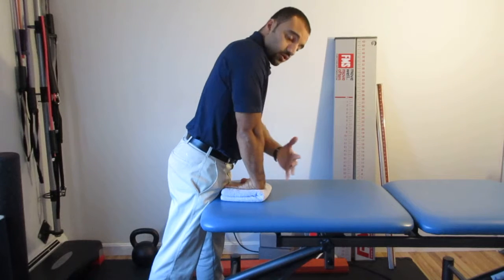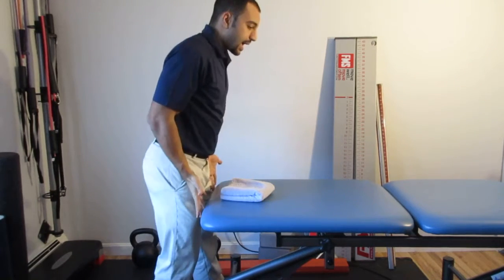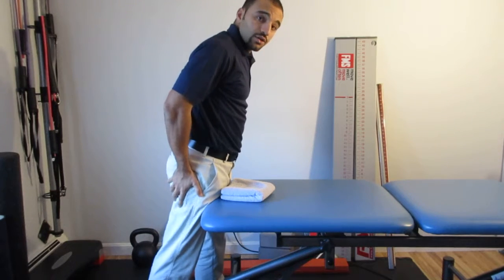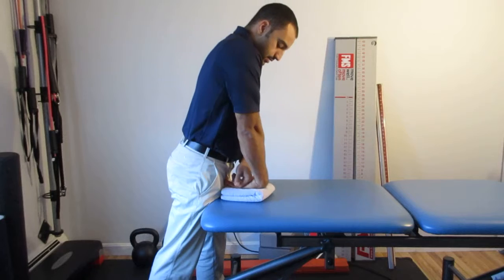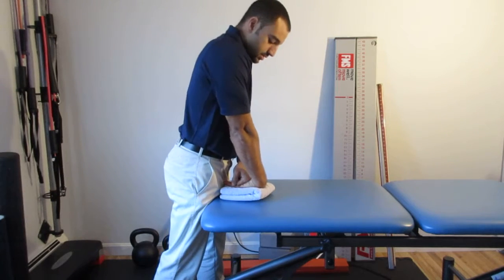I don't have a lot of weight going through my wrist right now. I have a lot of my weight leaning into the table and through my legs. I am NOT supporting my body weight with my wrist — please don't do that.